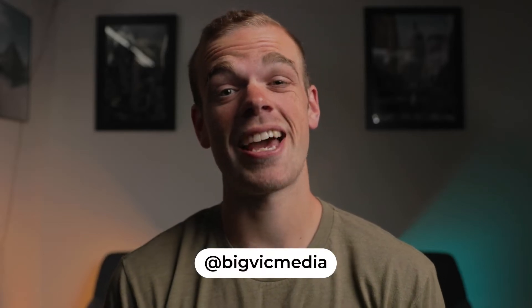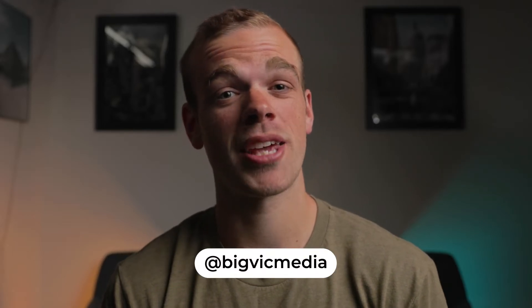What's going on everyone? My name is Victor and today I'm going to be teaching you how to replicate a very popular TikTok and Instagram Reels effect that is basically just a match cut, but we're going to spice it up.